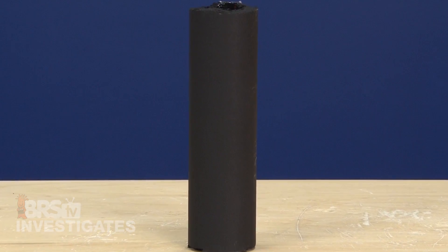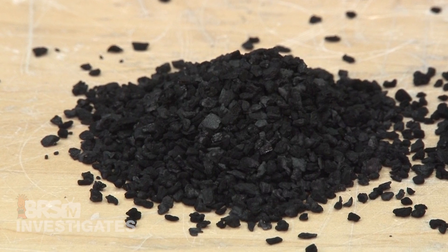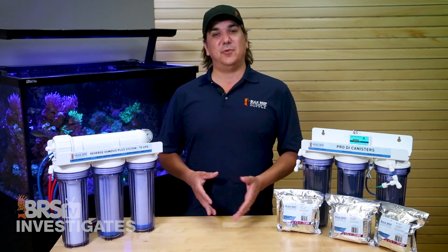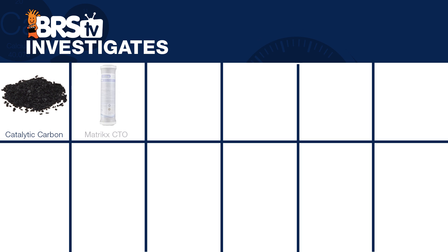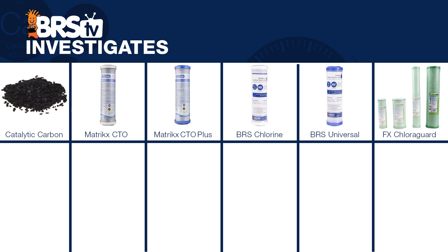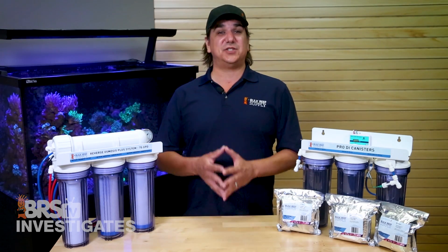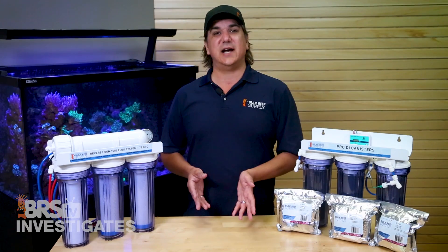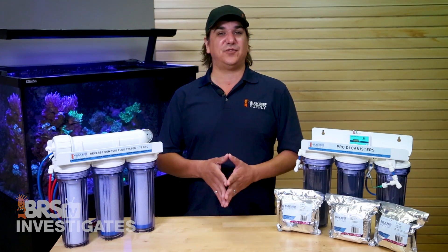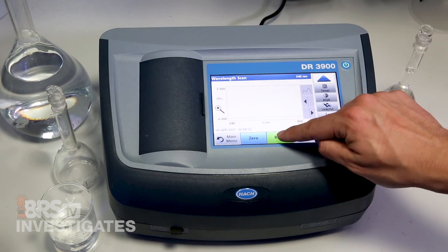Starting with standard carbon blocks used alone, we tested six different types: some loose catalytic activated carbon, a Matrix CTO 5-micron carbon block, a Matrix CTO Plus 1-micron, the BRS Chlorine block, BRS Universal, and even one of those jumbo ChloroGuard carbon blocks — which is essentially eight carbon blocks in one. All were run at 800 milliliters per minute, essentially the same flow rate as a standard 75-gallon-per-day RODI system factoring in both product and waste flow. Each ran for two hours prior to taking a total ammonia reading with our Hach DR3900.